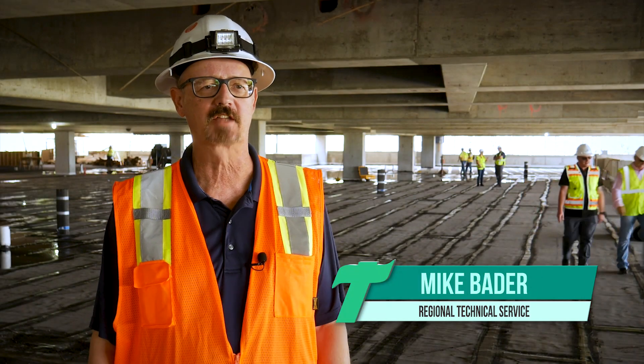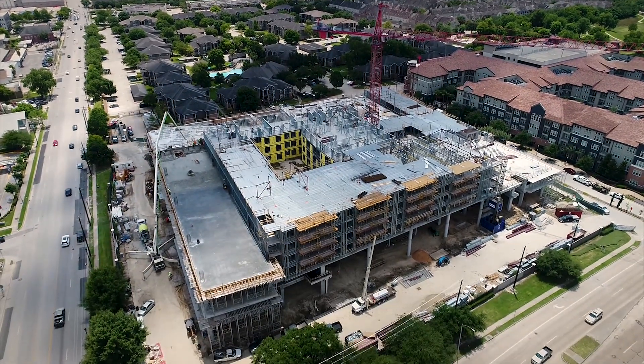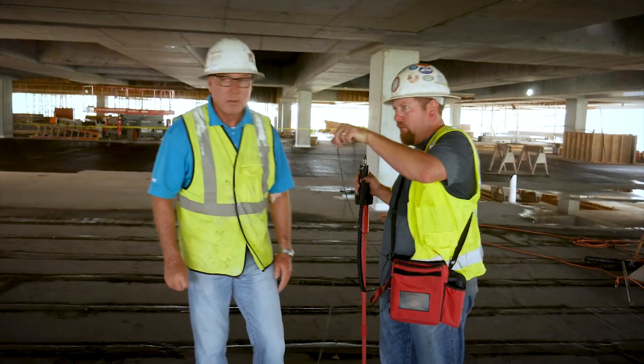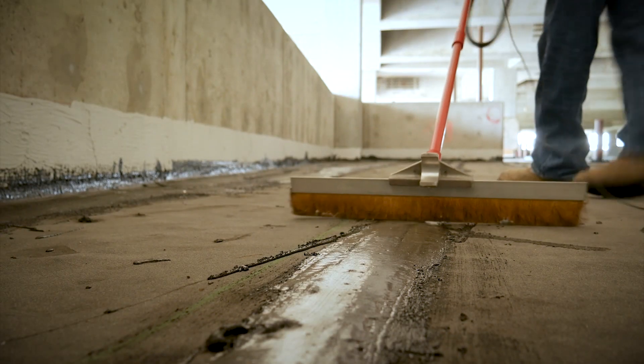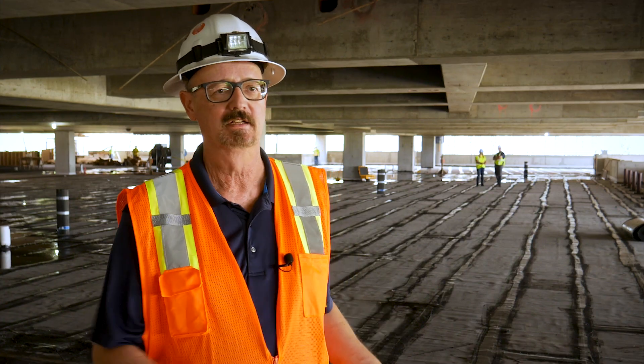Hi, this is Mike Bader, the field tech rep for TREMCO. We're in Houston, Texas today. We're looking at our 6100 application and right now the third party testing company is on site. They're doing high voltage, which is a technology that's replacing or is an alternative to using water, which would require a lot of weight for this deck.